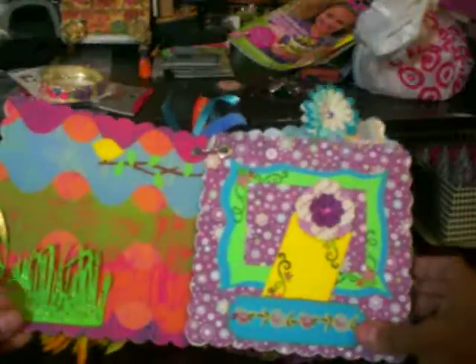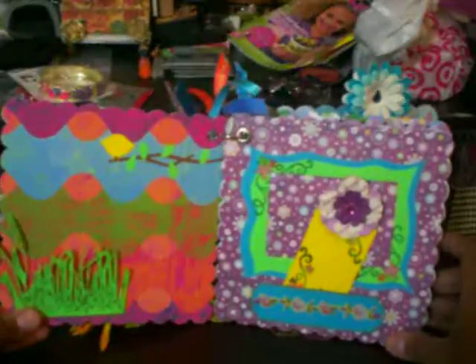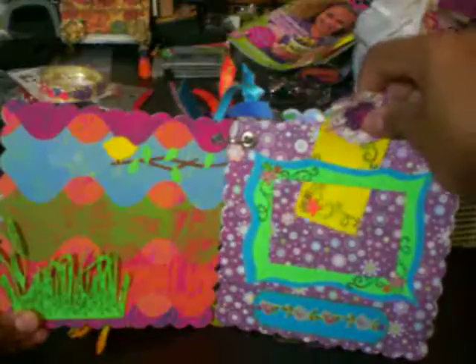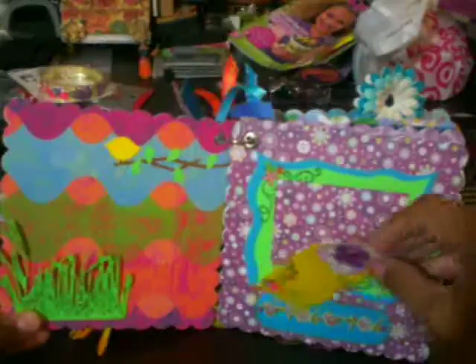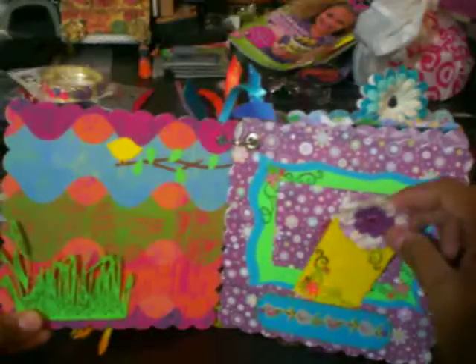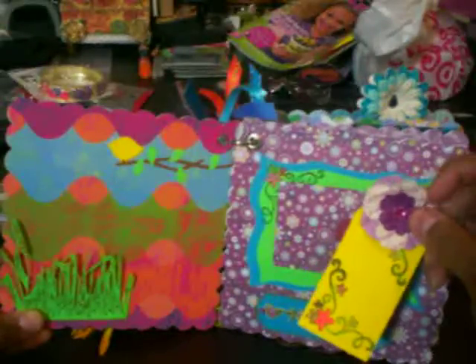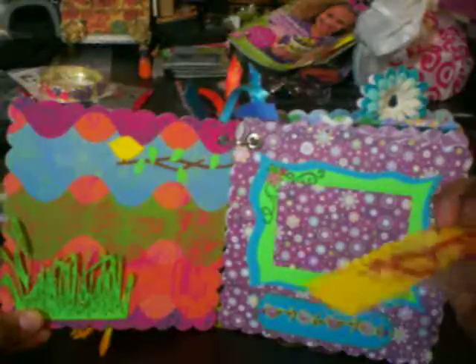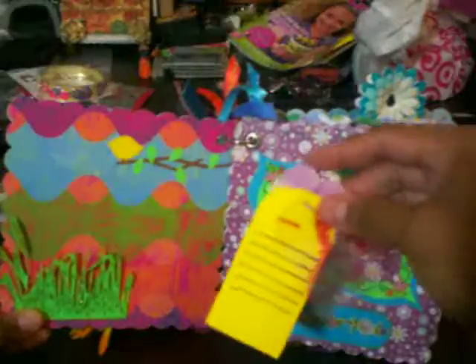And here on this other page, it is a frame where she can actually add a picture. And right here is just little paper so the tag can go back there. These are some prima flowers, a bling, acetate, a little butterfly and some journaling back there.